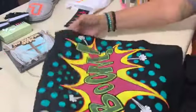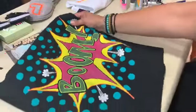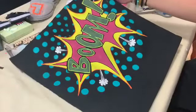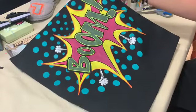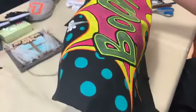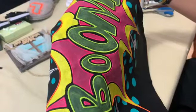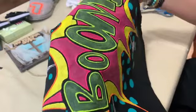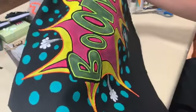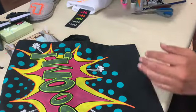First, let us show you a couple of samples that we already created. This is a nice bag with a boom on it — we painted the text and the pattern with our regular Penta fabric paint, and we highlighted the edges and the contours of the boom with this 3D fabric paint which glows in the dark.